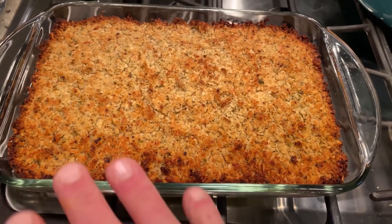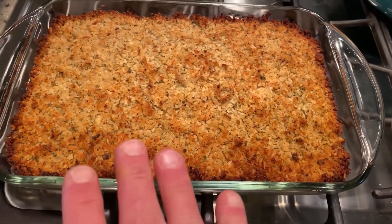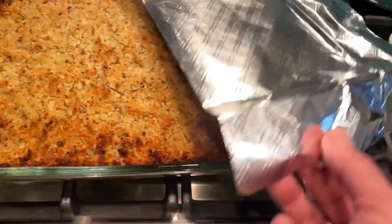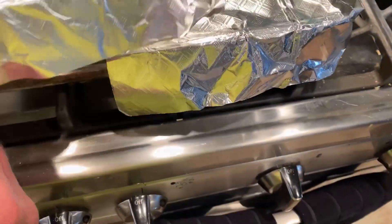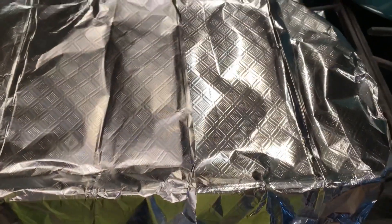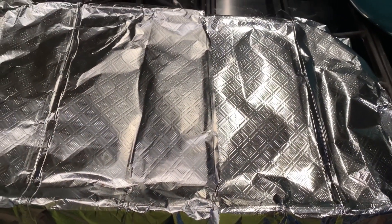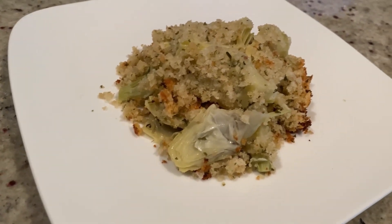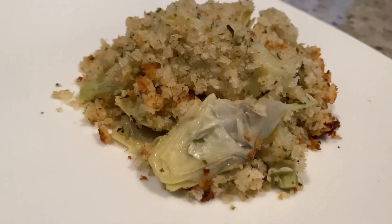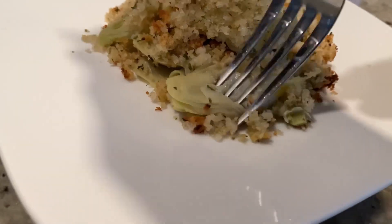We just pulled this out of the oven — 30 minutes covered, 20 minutes uncovered. Now that we've pulled it out, we're going to cover this again and let it cool for about 20 minutes before we serve it. Alright, we've allowed this to cool for a little bit, but not too much because we don't want it cold. Look at it — it looks crunchy and delicious!